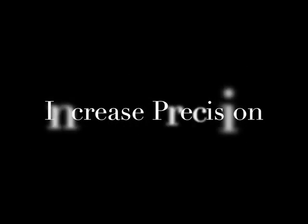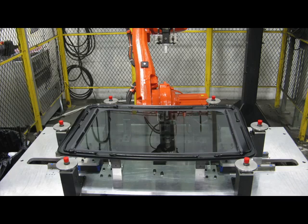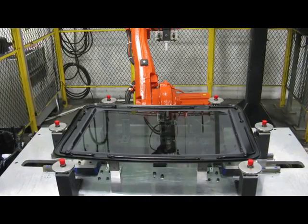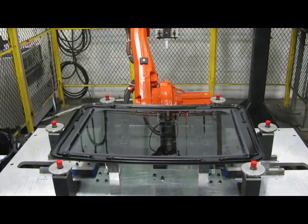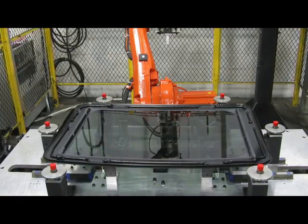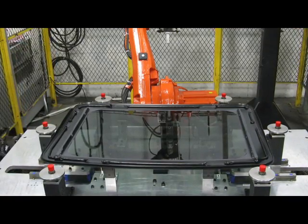Is your company looking to cut costs, increase precision, and improve versatility? Well, at RomaTool, we have the answer. Introducing our new sunroof centering fixture. The RomaTool centering fixture works to automate an otherwise manual process.